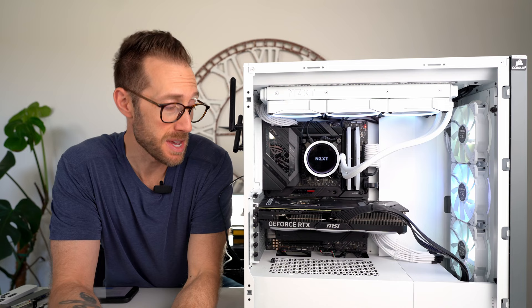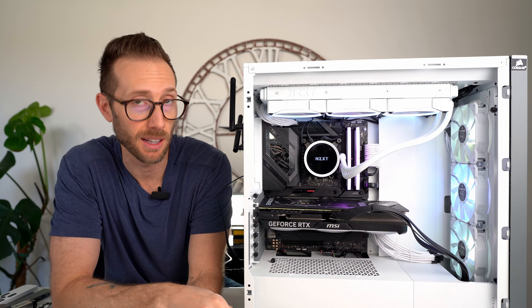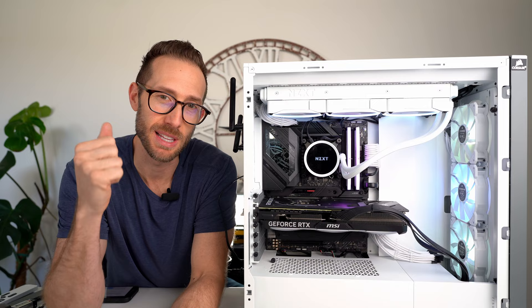Something to note: this card has zero RGB. If RGB is your thing, this may not be the card for you. Let's do some benchmarks — let me put it through the ringer and see how it really compares to some other 4070 Ti's.